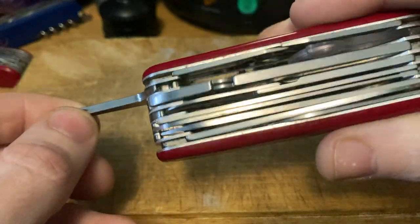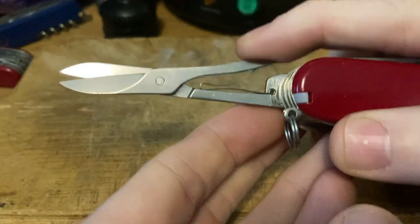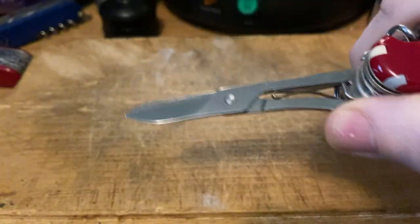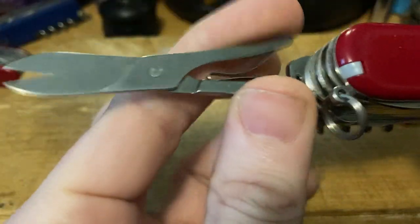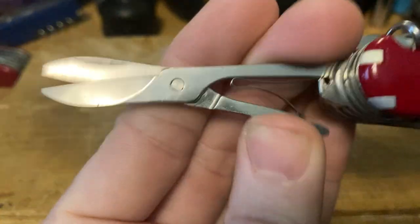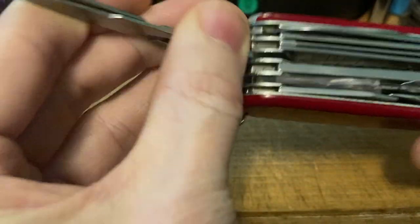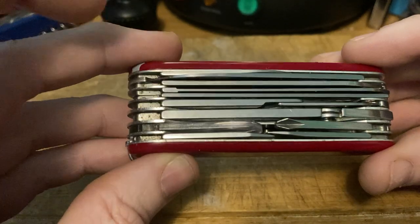Number two: the scissors — the 'skizzers.' If you don't know what to do with the Victorinox scissors, I guess you've never been to a fish lot. You can cut string off your shirt, trim your nails in a pinch. Having a pair of scissors is excellent.